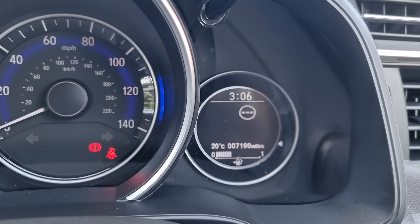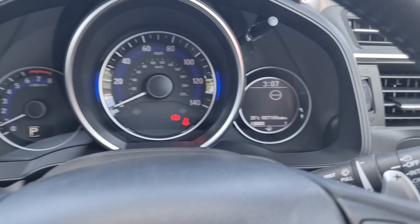Just here you can see this car has 7,180 miles.